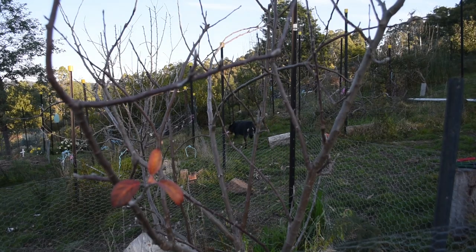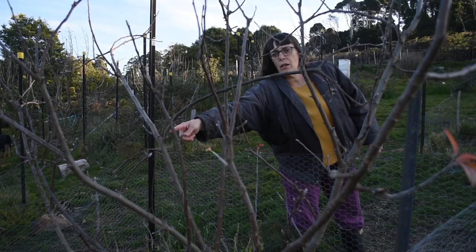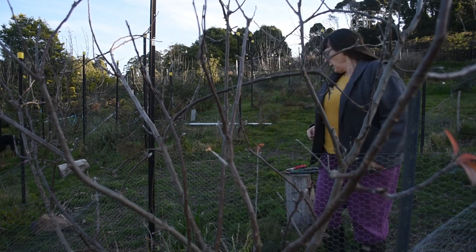When pruning your fruit trees, the first thing to do is look for old diseased wood that comes out. Anything that crosses over other branches and gets in the way. Anything that's heading towards the centre of the tree. This branch here is just going right through the middle — that's getting in the road of this branch. That's the first one to take out.